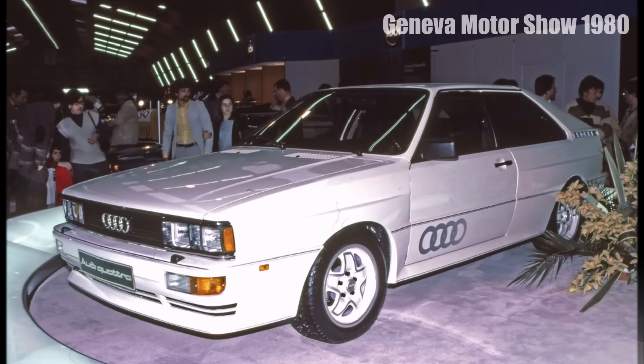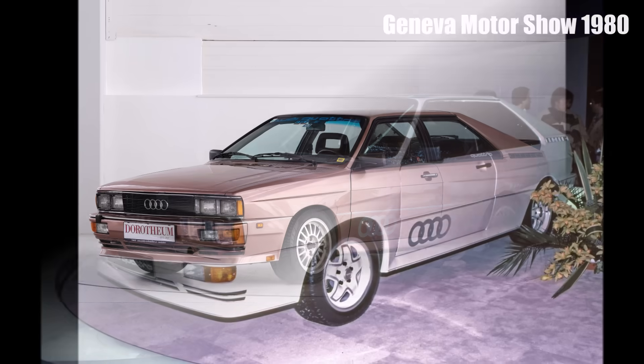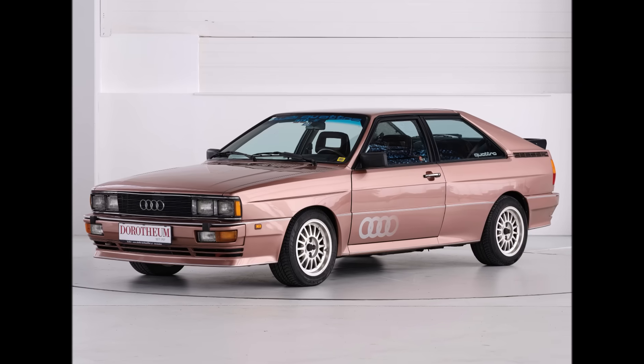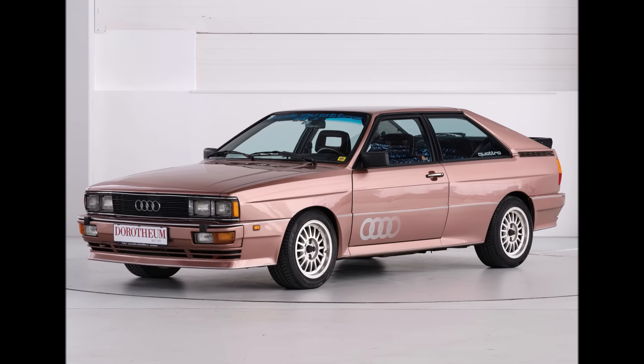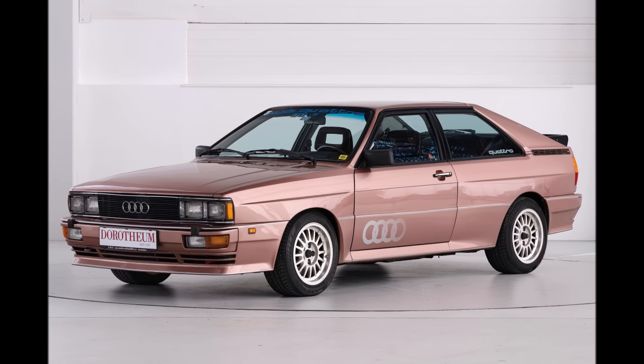The Quattro was presented at the Geneva Auto Show in March 1980. It was a huge success. The headlines were: Genius Idea, Audi Bomb, Star of Geneva, A New Era of Car History, and Porsche Killer.